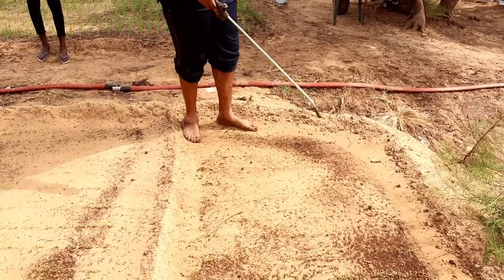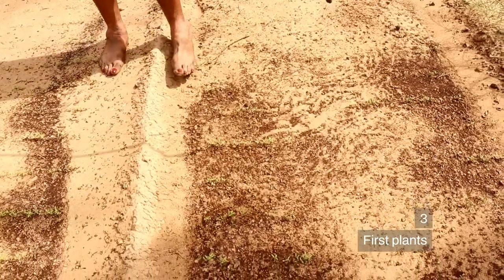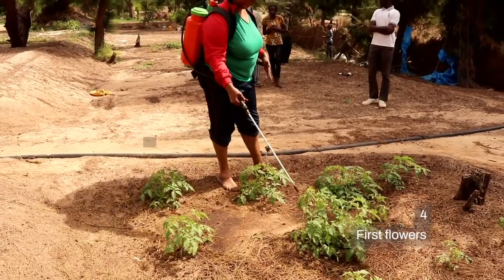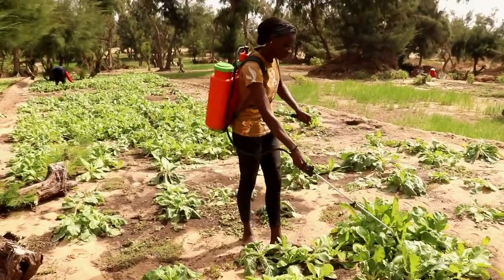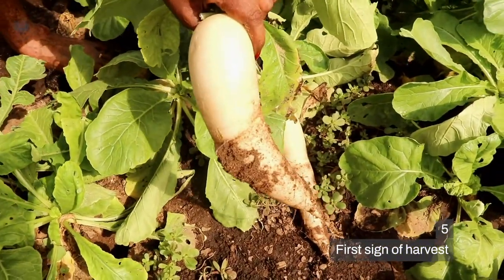Third, you apply the compost water on the ground when you see the first plants coming up out of the ground. Fourth, when you see the first flowers. And the fifth time, when you see the first sign of the harvest, which will be the small fruits or vegetables.